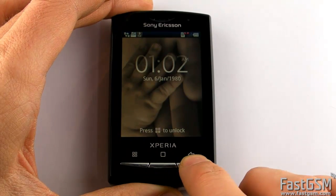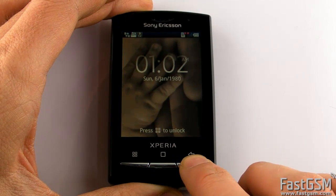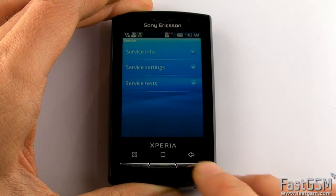Now press the home button, back button, back, home, back, home, home, back. The service screen shows up.